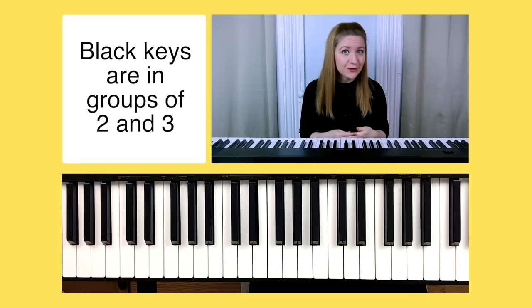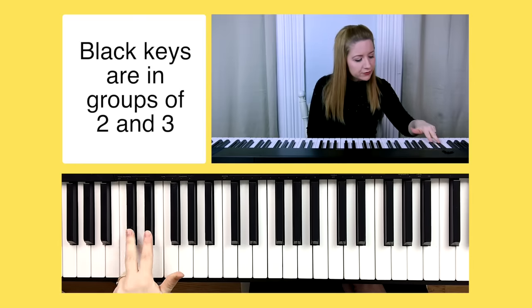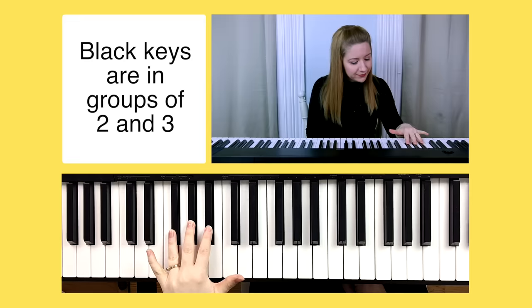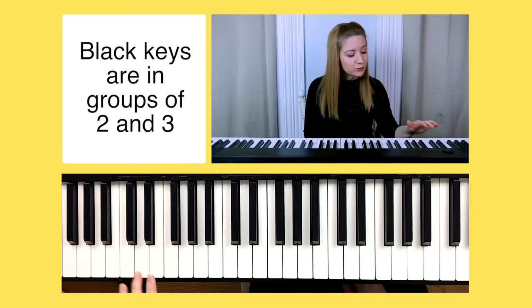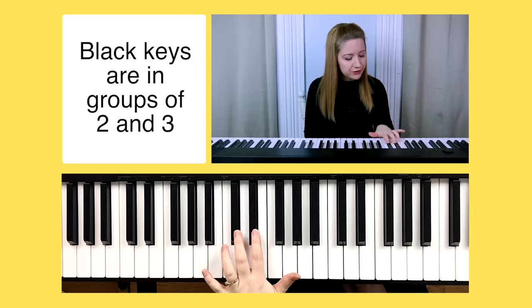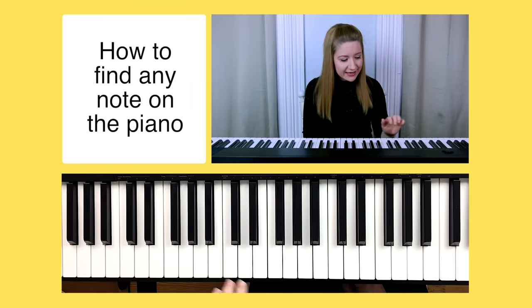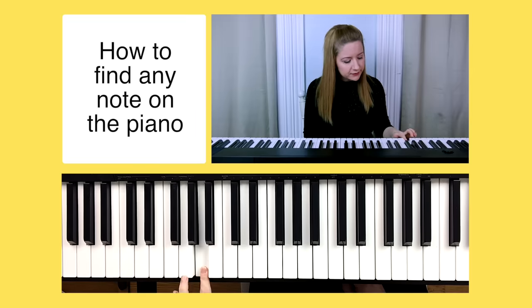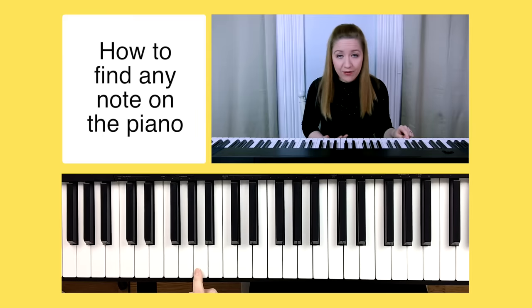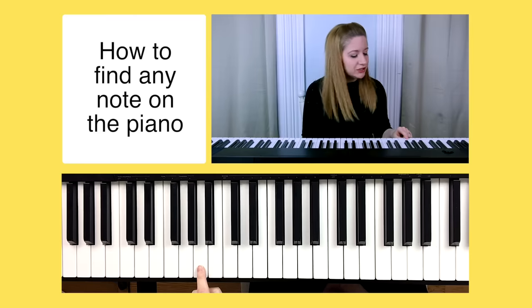So how do we know which letter goes with which piano key? First, take a look at all of the black keys and notice how they're in groups of two and three — they alternate between groups of two and three. Here's a trick: go to a group of three black keys, find the middle one, and then go directly to the right — that's an A. If you know A on the piano, you can find any other note as long as you know the alphabet forwards and backwards.